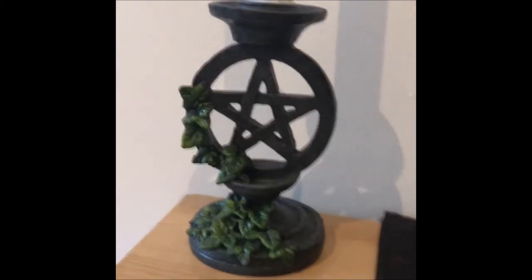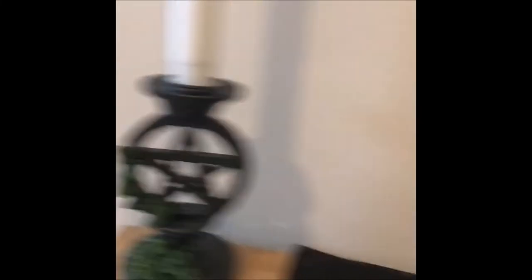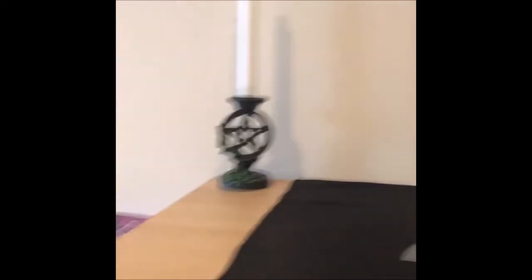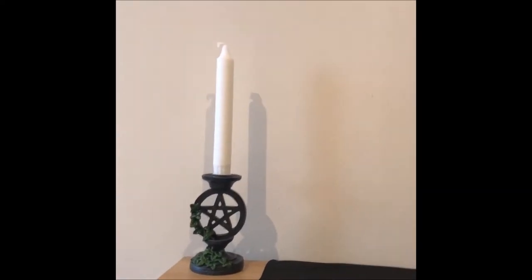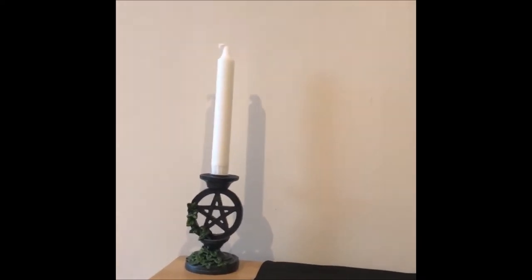First things first are my candlesticks. I have two candlesticks, one on each side. They are a pentagram design with ivy growing up them, and the ivy's on opposite sides. I've got two white candles in here which is fine — you could have a white one and a black one to represent the goddess and the god. I was looking for some black ones in town today but I didn't find any, so I'm sure I will pick some up in the next day or two.